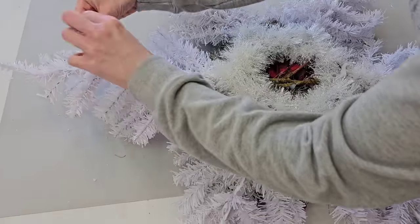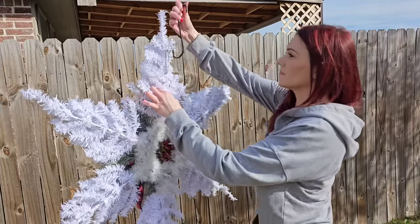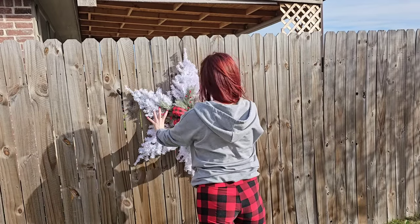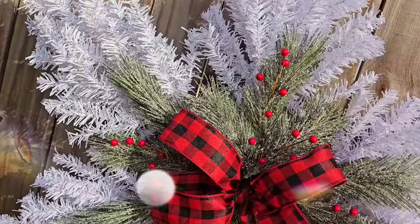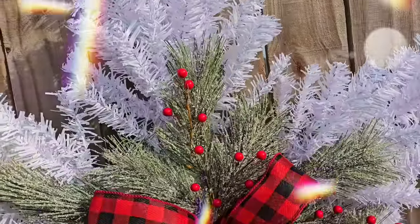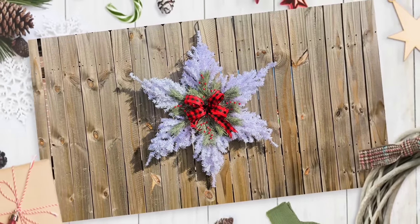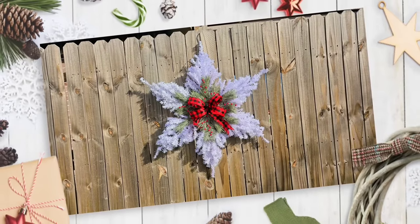To hang my snowflake, I just used a tinsel tie, twisted it around one of the trees on the back, and then used a Dollar Tree garden hook to swag it over my fence. Even after I wasted time and money wrapping the wreath form in tinsel, I still love this DIY. This mamma jamma is three feet wide. I've done snowflakes using Dollar Tree supplies before by crisscrossing the base of the trees, but adding the wreath form in the middle makes it so much bigger.